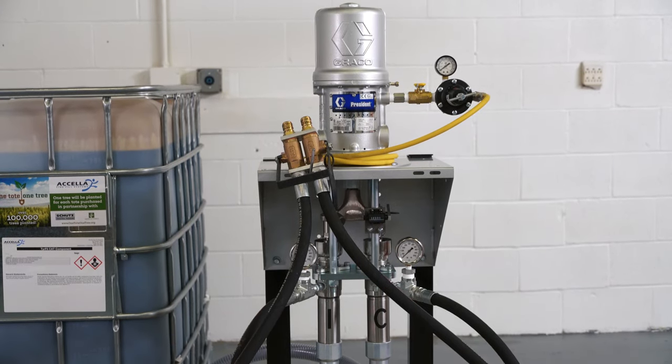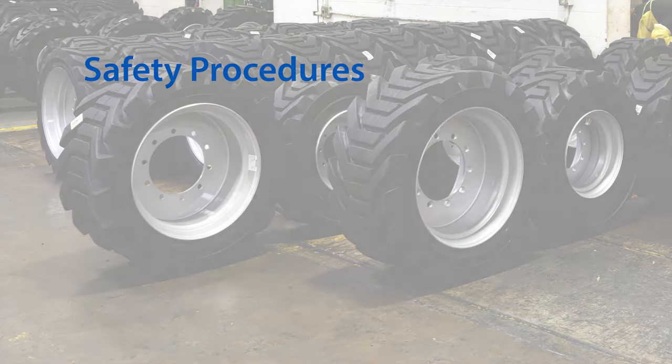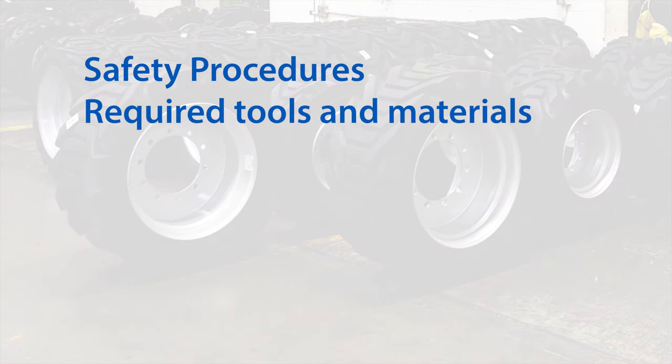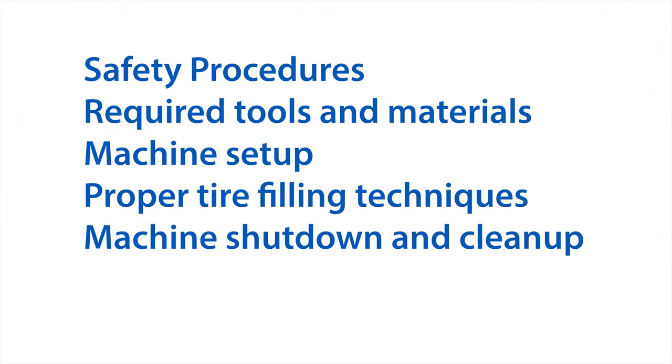Throughout this video, we will share some basic information about the tire fill flushless pump, as well as safety procedures, required tools and materials, machine setup, proper tire filling techniques, machine shutdown and cleanup, and general machine maintenance.